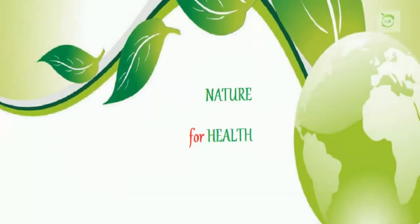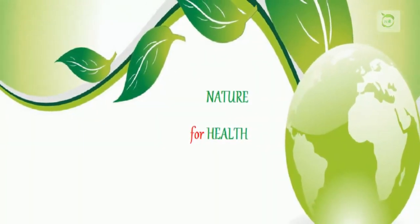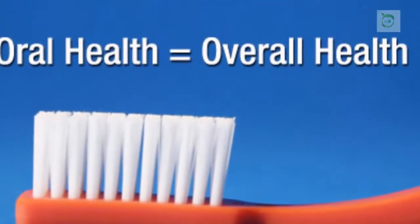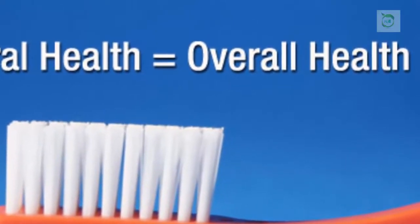Hi friends, I'm Ivy. Today I discuss the quickest ways to remove plaque from the teeth in just two minutes. Only a few people know that our overall health is deeply connected with oral health.